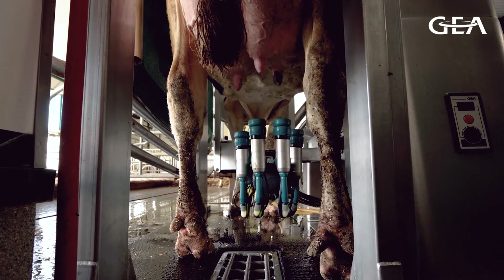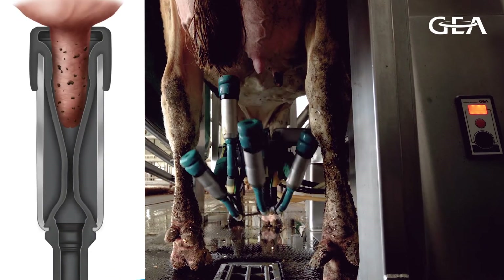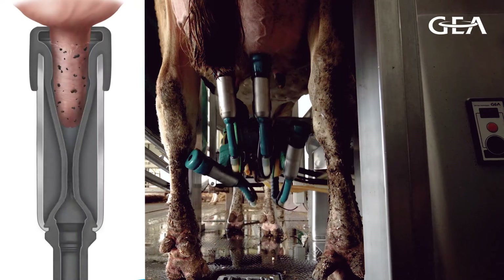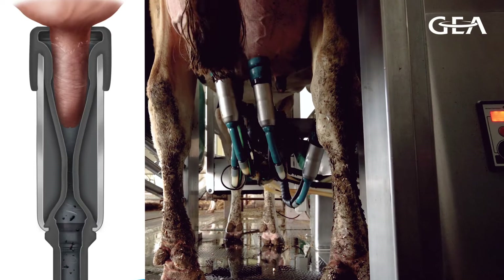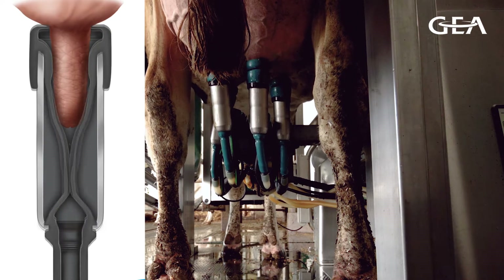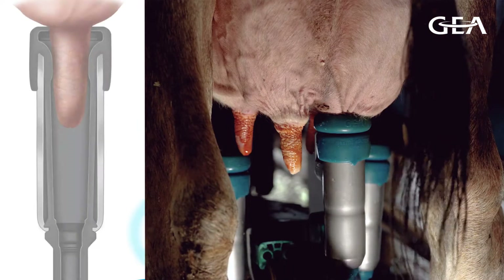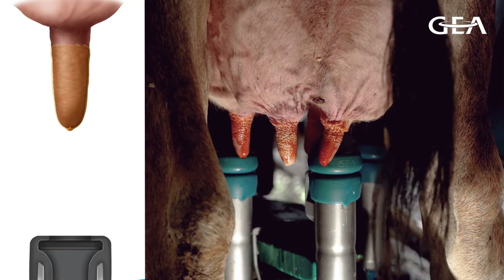As soon as the teat is attached, we're going to start the stimulation with the help of our stimulation system, and at the same time we're going to start the cleaning of the teat because we want to create turbulence inside the liner to clean it better. After that we're going to do the pre-milk portion of the milking, and then after the pre-milking we have the normal milking, and then after that we go with the post-dip at the end of the milking. That's pretty much the in-liner everything process.